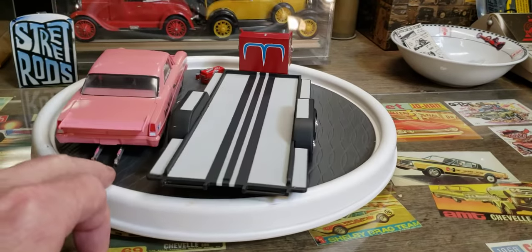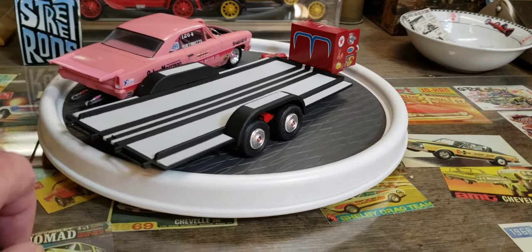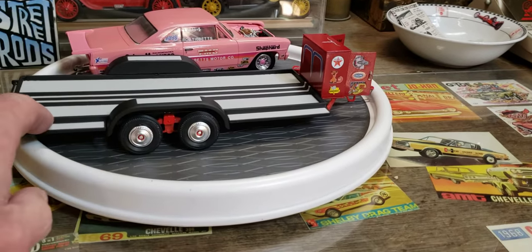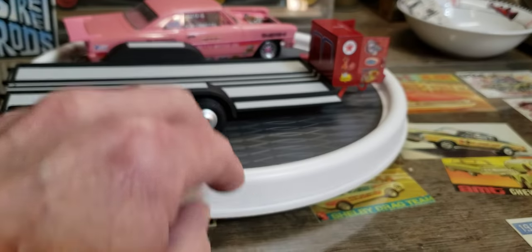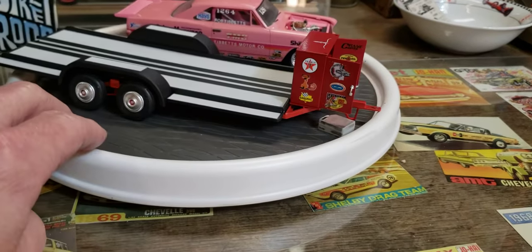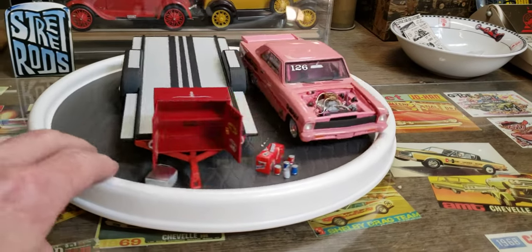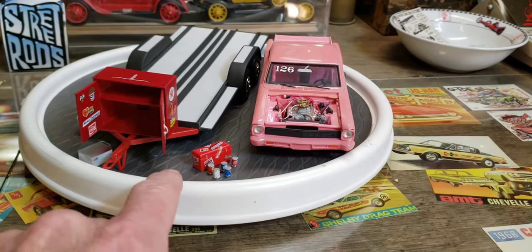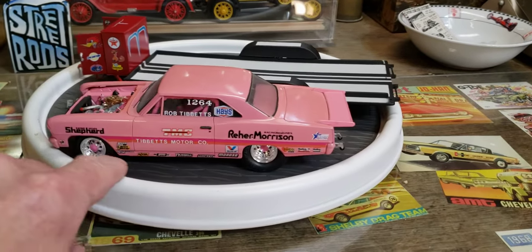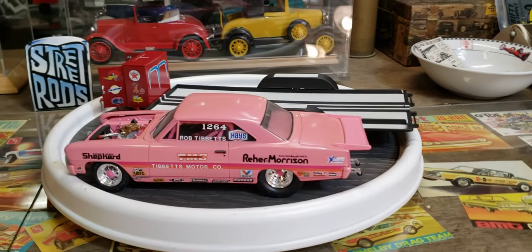So I set that on the trailer so you get an idea of how nice that trailer is. I kind of masked off a little bit when I painted it and the diamond plate there — made that a different color. It's a really cool trailer and I'm happy with it. I'll finish that up and then decide what I want to do next.